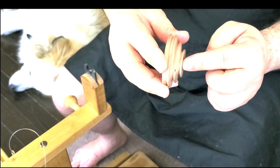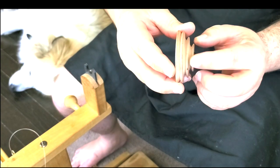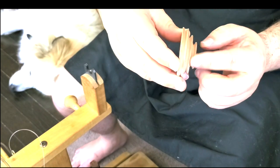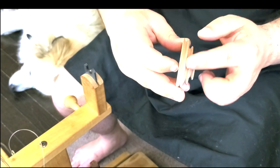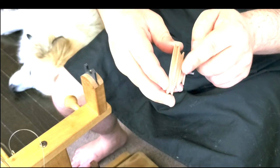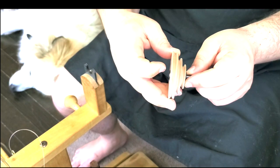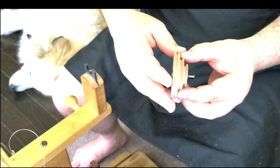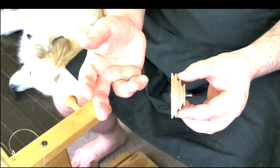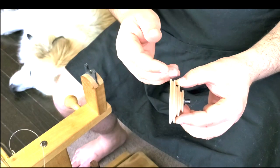The smaller the groove where you put your drive band, the thinner you spin. The biggest one gives you a big yarn. You use the pulley size to calculate the ratio of the spinning wheel. The ratio is a subject for another video because it's a bigger topic than what we're covering right now.